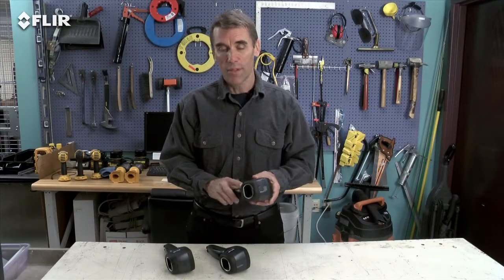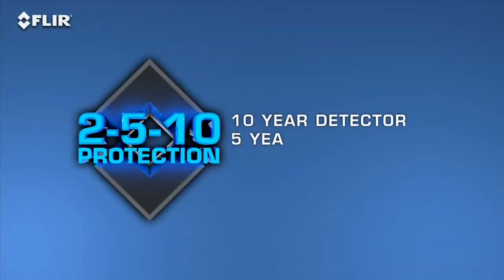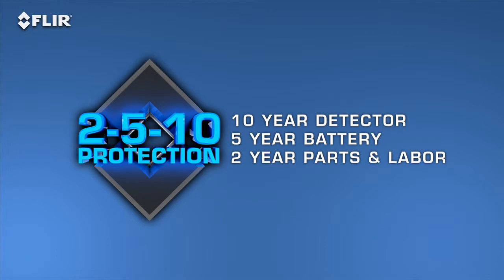All i-Series cameras come with FLIR's 2-5-10 warranty. It covers the most important part of the camera — the detector — for 10 years, the battery for 5, and parts and labor for 2.